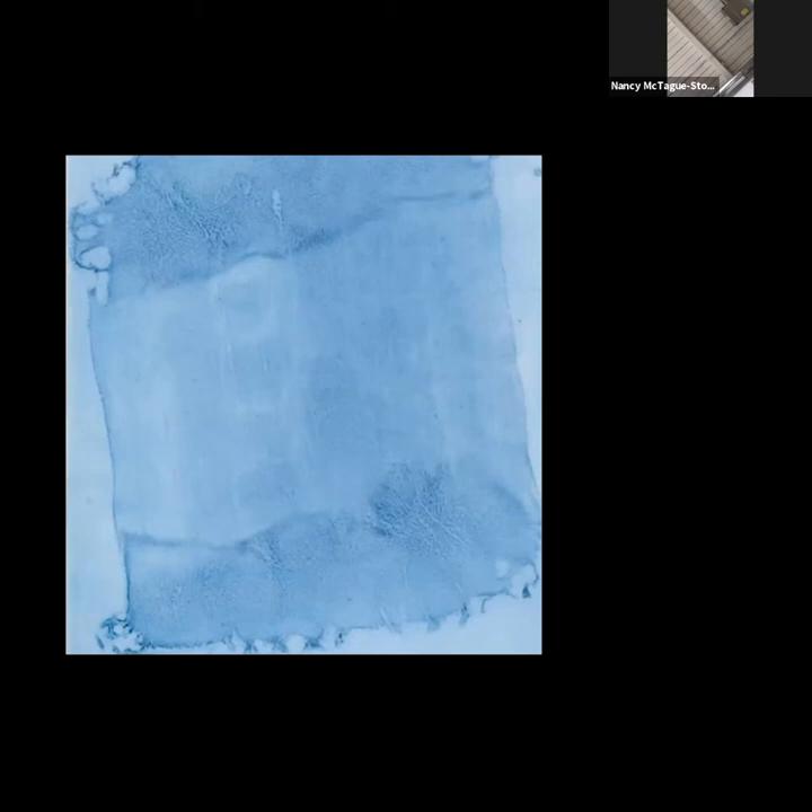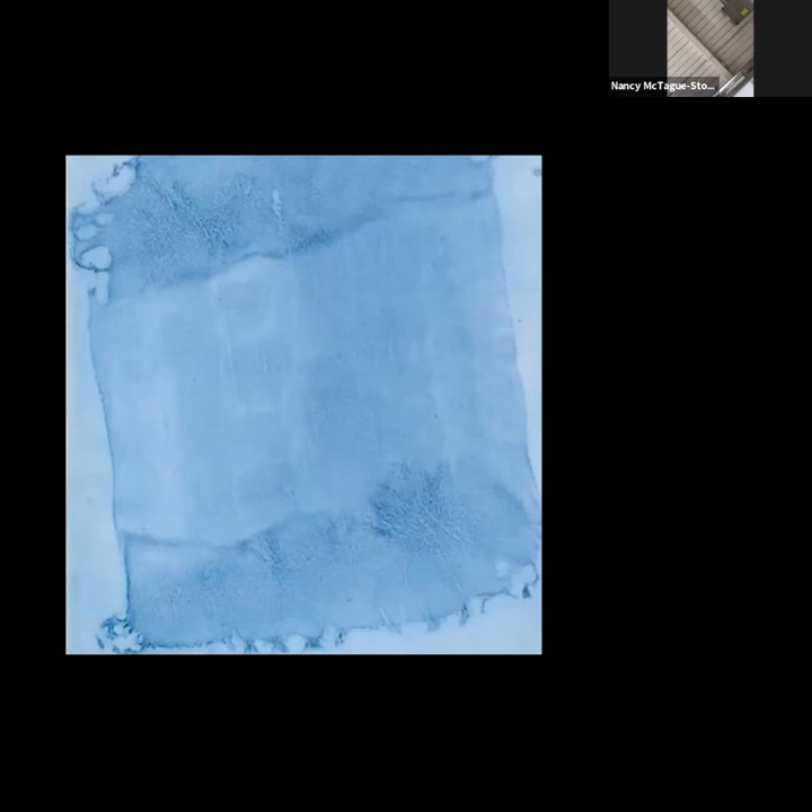Why do we need to dampen the paper at all when using oil? It helps to wake up the particles. When using the type of imported handmade paper we're using — made out of 100% cotton — just like if you were going to dye a t-shirt you'd dampen it first so it would be receptive to receiving the dye. Also, some papers have more sizing than others, and dampening helps dispel that so you can get a deeper saturation.